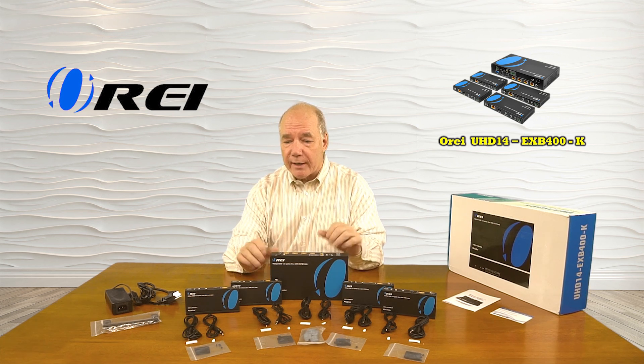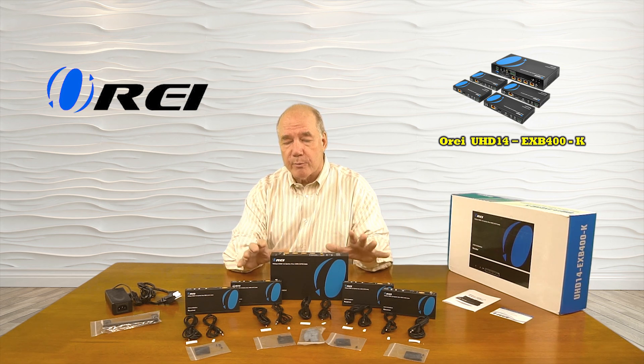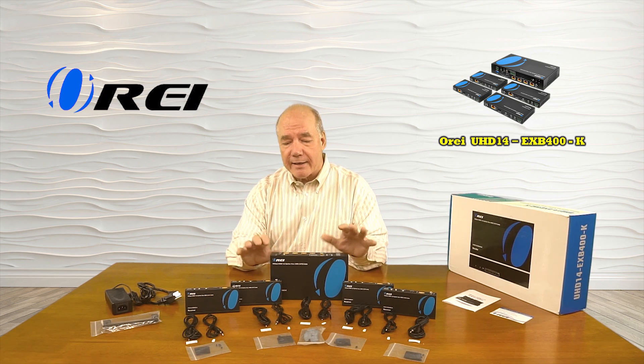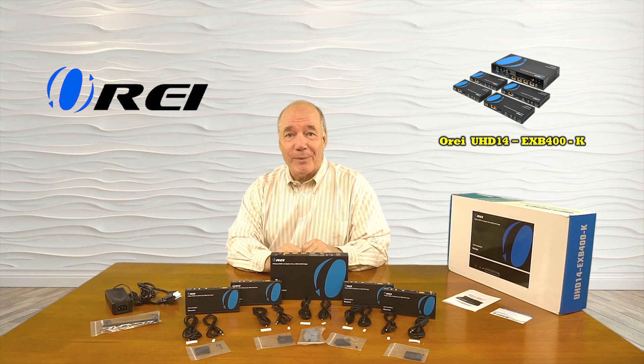I'd like to start with an unboxing of the product to show you everything that's included with the kit, then I'll list the audio and video standards the product supports, take a closer look at all the modules and explain exactly what they do, and finally I'll install the product here to show you just how easy it is to use. So let's get started with the unboxing.